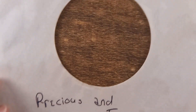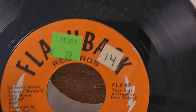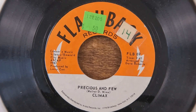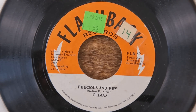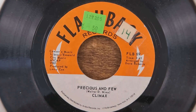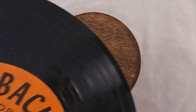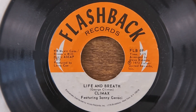Somebody tagged her sleeve to keep it with the record, which is always a good idea I suppose. This is Climax doing 'Precious and Few' — you can see it's a Flashback record, so this is clearly a reissued version of the song. I do have an original that's already been filmed and posted up in one of the mixed boxes videos. The B-side of this Flashback version is 'Life and Breath,' which isn't one I recognize by title.